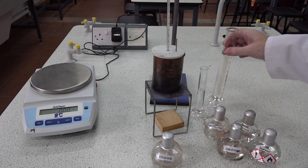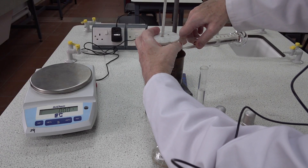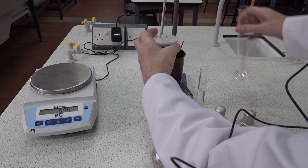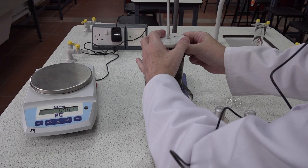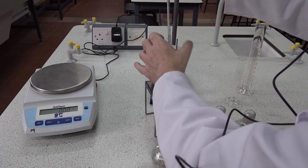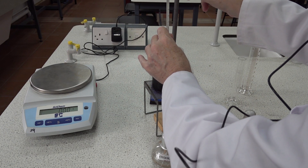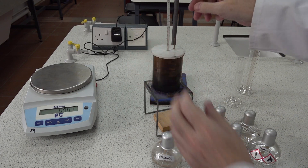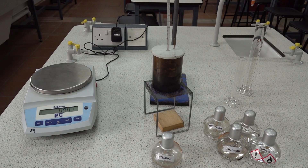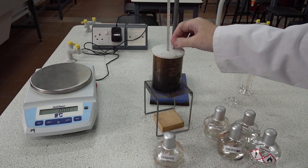In this experiment we're going to take 120 centimetres cubed of water and place that in the calorimeter. We then reposition the lid and the stirrer. We need to lift the thermometer up from the base about a centimetre or two and allow the equipment to equilibrate with room temperature. This one is reading 26 degrees centigrade. Check that the thermometer and stirrer move freely.